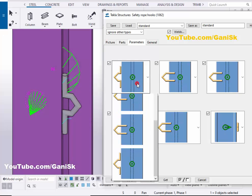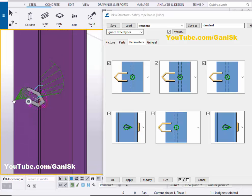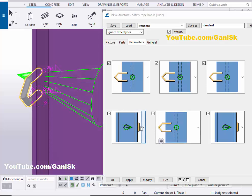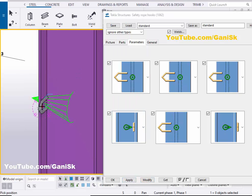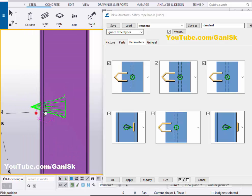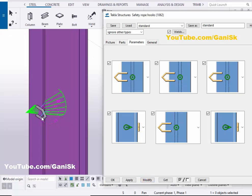Now we are going to change the shape of this hook. Click here and select an option, then click on Modify. If you want to place this hook inside the flange, click here and select Inside Flange, then click on Modify. You can see the hook is now placed inside the flange. To place it outside, click here, select that option, and click on Modify. Select the hook and click on Modify. If you want to place the hook on the other side of the flange, click here and select the other side option, then click on Modify.